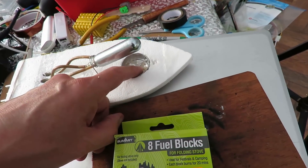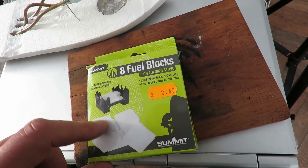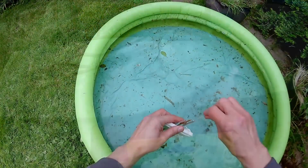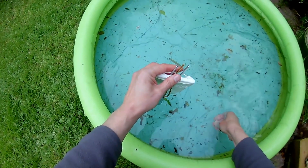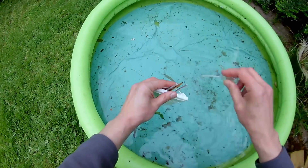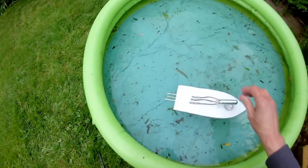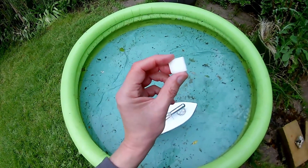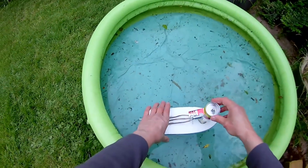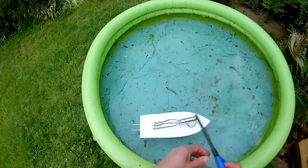For the replacement tea light I'm going to try some of these solid fuel blocks for camping stoves - see if I can cut one of them up and stick it in the empty tea light tray. We're gonna try the solid fuel, and I've also cut that to sit over there to try and keep the wind off it a bit because we're outdoors. Let's see if we can light it first.